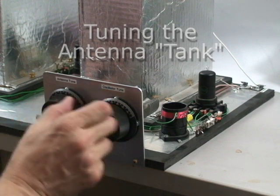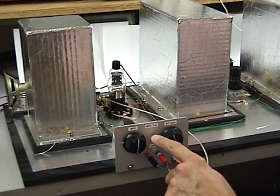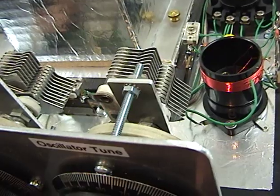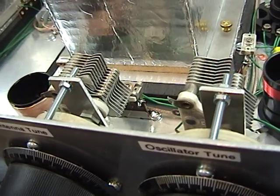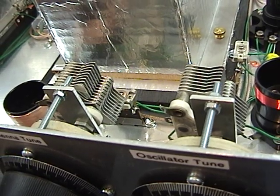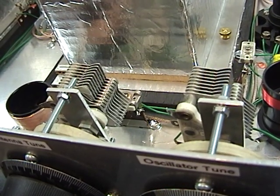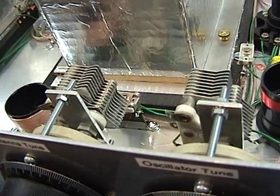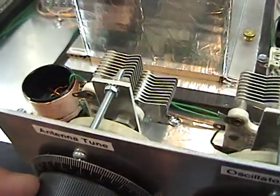That 60-Henry reactor on the plate, and that 36-Henry reactor. Now you can hear how broad this tunes.